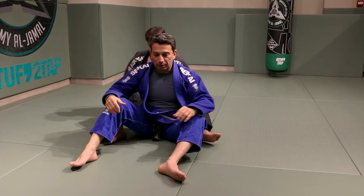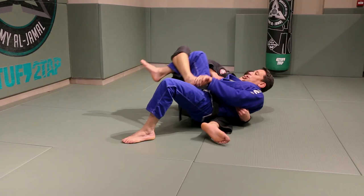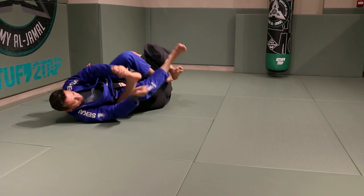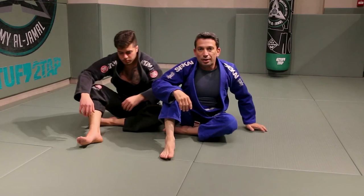You can connect all three together. Look at the connections: I came here, boom — he taps. He pushed, came out, got control, came here, didn't work. So you can put the three together — somebody who takes your back is actually going to be scared to keep you there, at the brown and black belt level, knowing you can do all three combination solutions. Thank you.